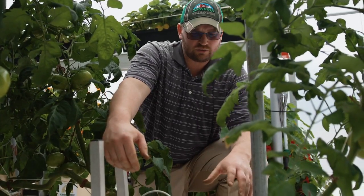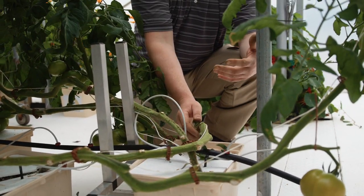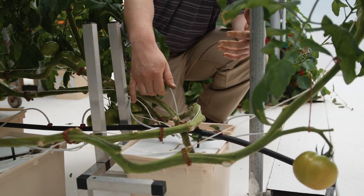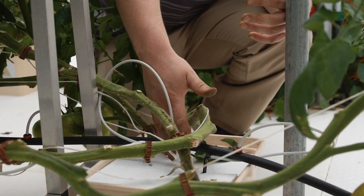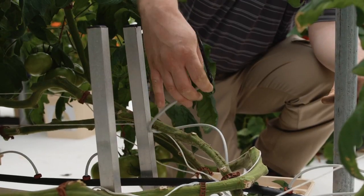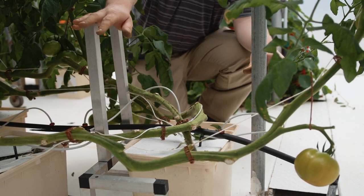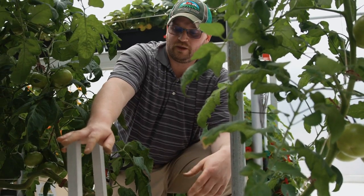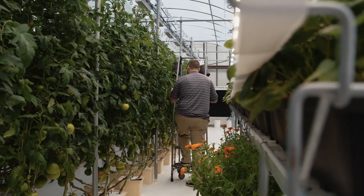One other thing to check after doing our leaning and lowering: make sure all of the tubes and button drippers are still in place. There are instances where a cluster can get caught on these and pop them off. If the tube comes off, it can still drip into the bucket but you'd be dripping on top of your top cover, which is just going to grow algae. If a spray stake has come out and it's not going into the bucket, you're only getting half the amount of water you think you're getting, and that's going to impact growth and the health of the plant. Make sure all those emitters are where they belong to keep your crop nice and healthy.